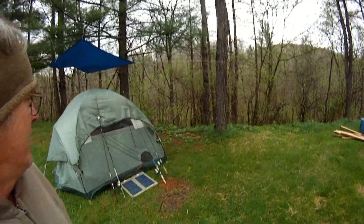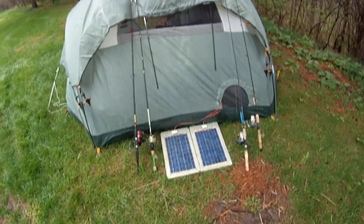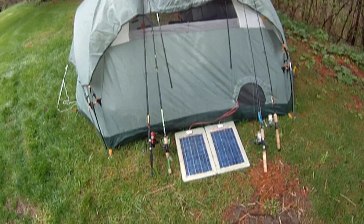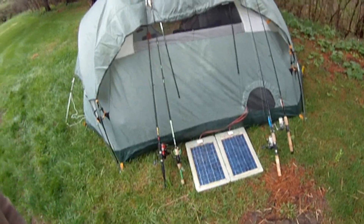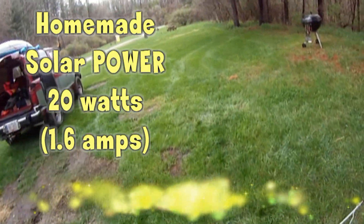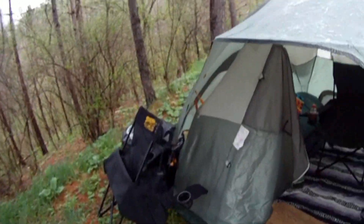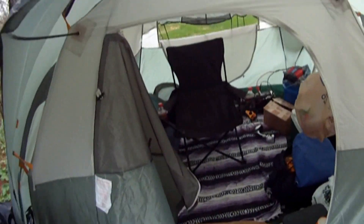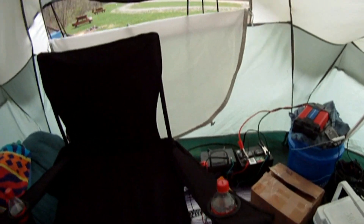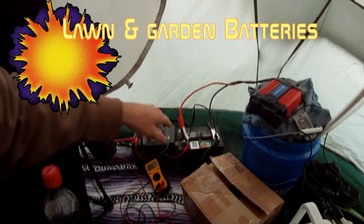Hello, I'm Chris with Solar Tech TV. Today we're out at Ohio Power. I just wanted to show you a little setup — we've got a couple of solar panels. I have them wired coming up into the tent, and if you take a look inside, those wires come over to a battery system.